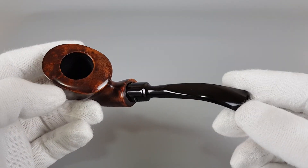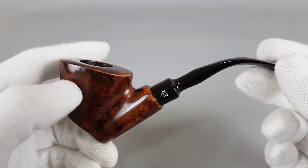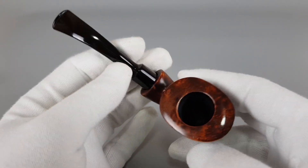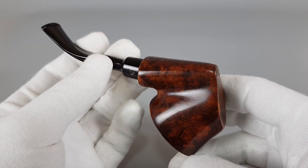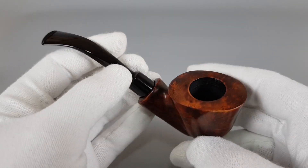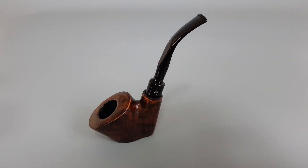Fairly light in the hand with several factory fills, nicely blended in — all surface fills. So almost a new old stock with some wear signs, but still an interesting pipe by Israeli Alfa Esprit series.